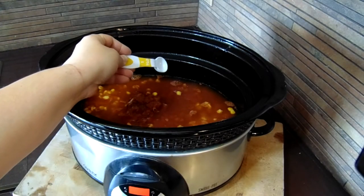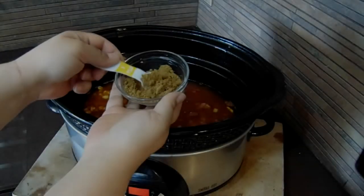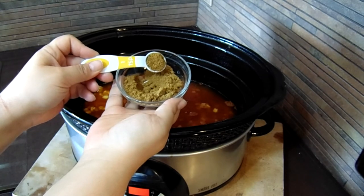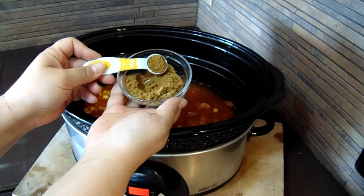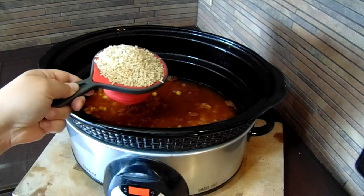Add one teaspoon of salt and one teaspoon of cumin. Cumin isn't a flavor our house enjoys, so I'm not actually going to add it in, but this is where you would. And then we'll add in one cup of long grain rice.